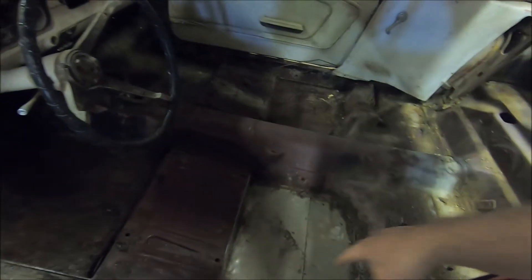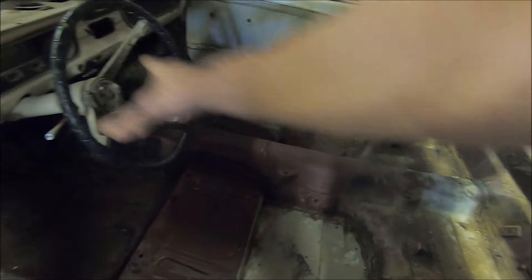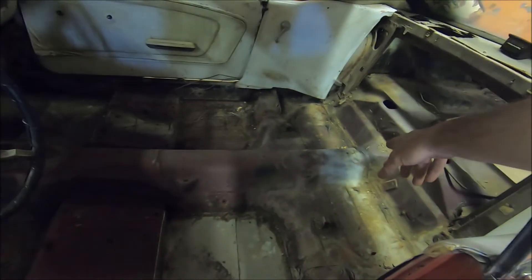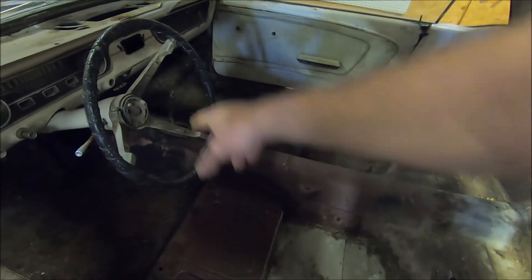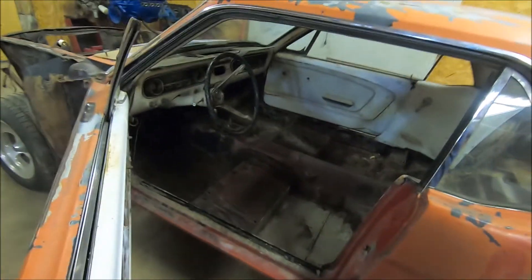I'm going to do the full-length pans. I'm not going to buy the full floor pan because they're out of stock right now. I'm going to keep this tunnel and just weld it, so that'll be coming up shortly in these videos.